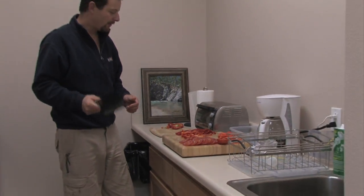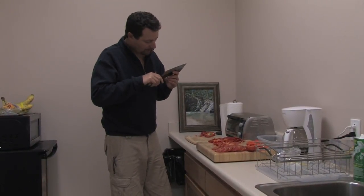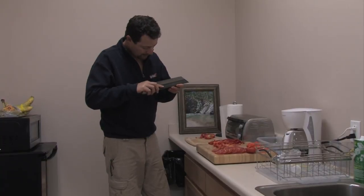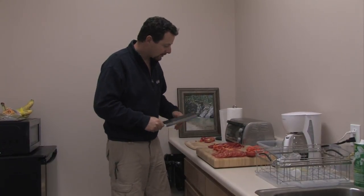That's a pretty good pile of veggies there. I'm pretty happy with the way the knife performed. I'm excited to clean it off and get it into the microscope to see how the edge looks after all that chopping and slicing. The knife is really good.